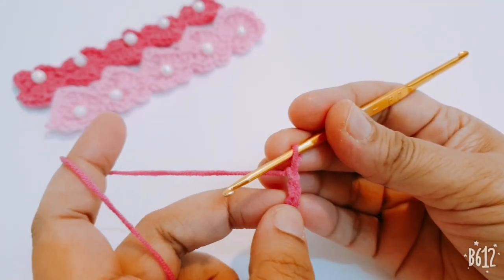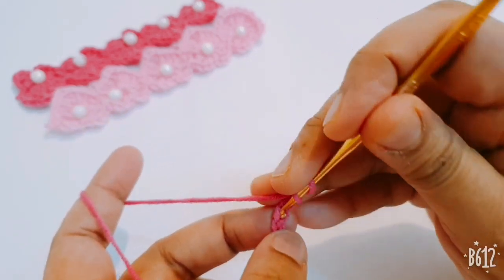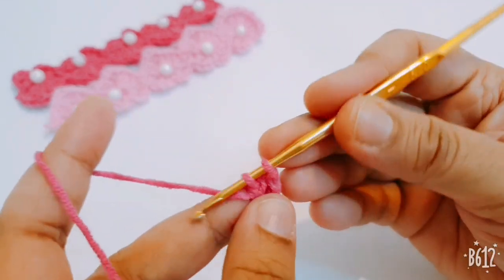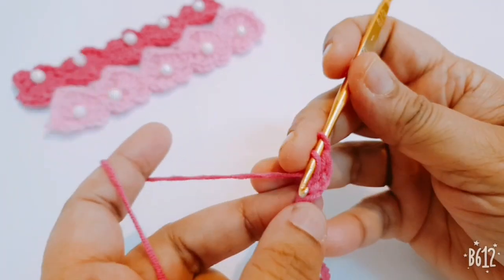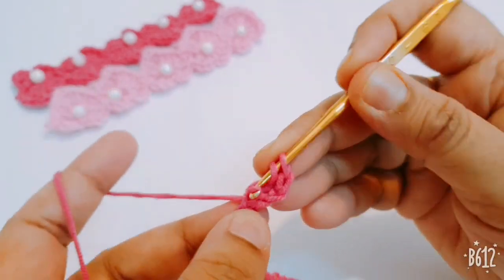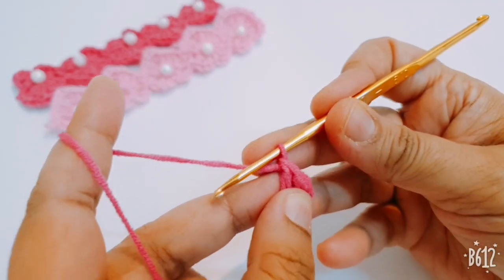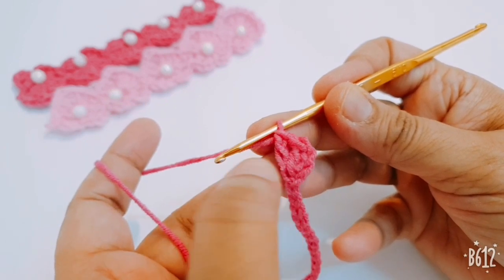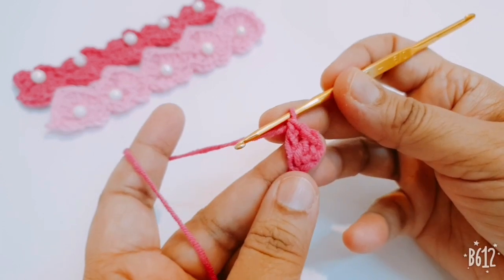Insert your hook in the third chain from your hook and make one double crochet, then one more double crochet in the same stitch — total two double crochets. Chain three; the first chain three counts as the first double crochet, so total three double crochets in this stitch.